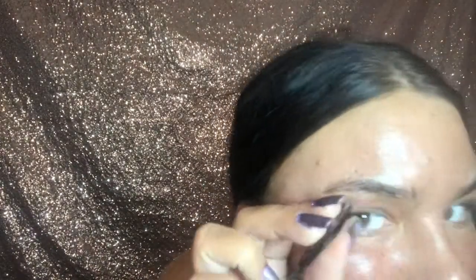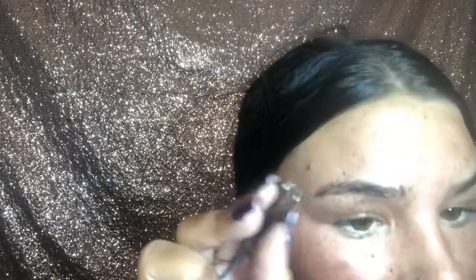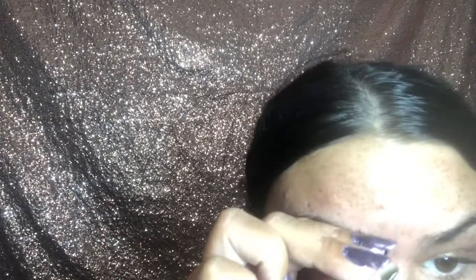Right now I'm just tweezing my eyebrows — mainly just getting those little hairs growing around them, not doing a whole lot to the shape. These tiny little tweezers I've had for like three or four years. I got another pair that were super pointy and I liked them a lot, but I dropped them on the mirror one day and the tip broke off, so they don't touch together anymore and I can't use them.